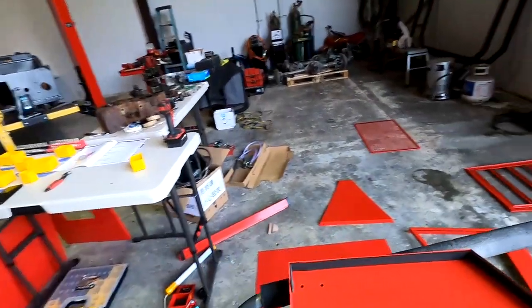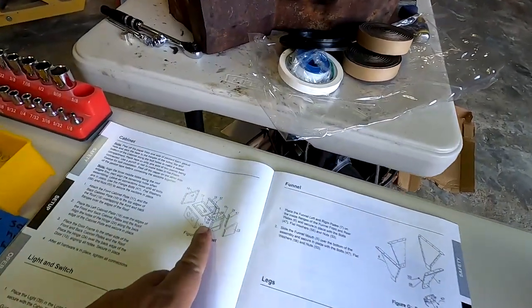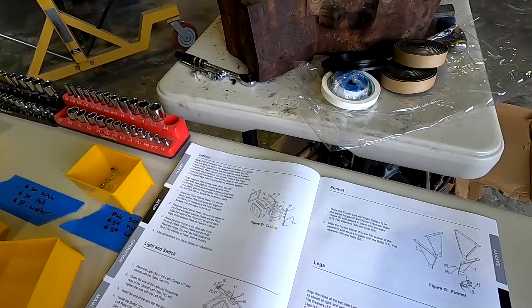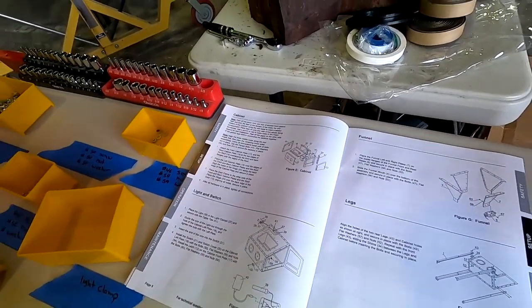The next step with all this is to get the entire cabinet put together. So we're going to be moving on to step four and get the fun stuff put together. I can figure out that dust port with something else. Again, what you get for $180 — but I'm gonna get this time lapse going, stay tuned.